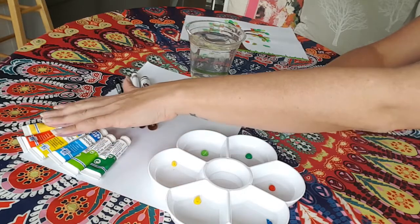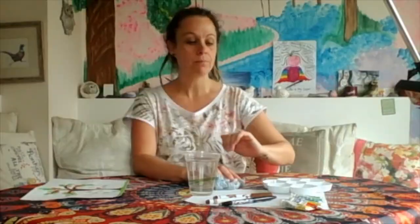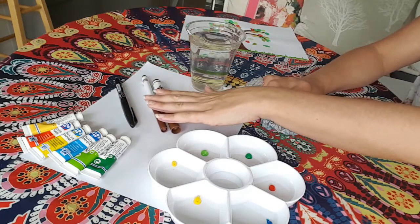I've gone for A4 but you can go for whatever size you like, and then we're going to need some paints. You can use any paints that you have - all paints are okay for this activity: poster paints, watercolor paints, acrylic paints, any paint is fine. And then we're going to need a brown felt tip.